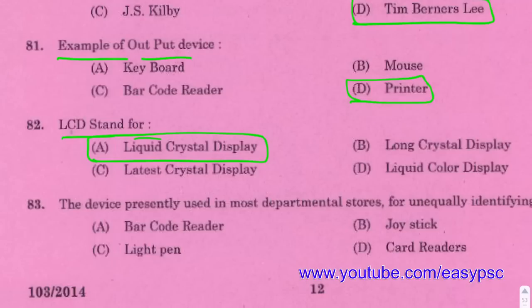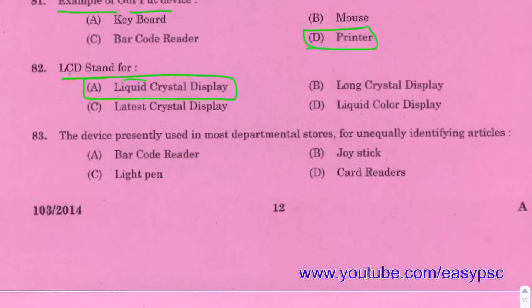LCD full form: Liquid Crystal Display. The device presently used for uniquely identifying articles in department stores is the Barcode Reader.